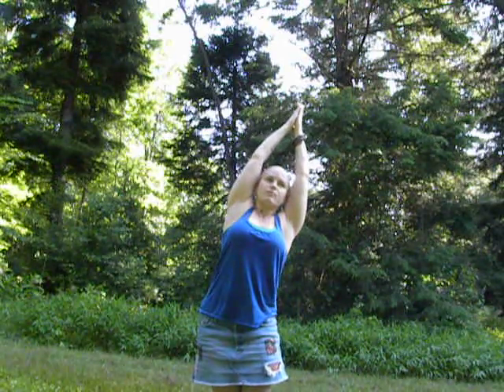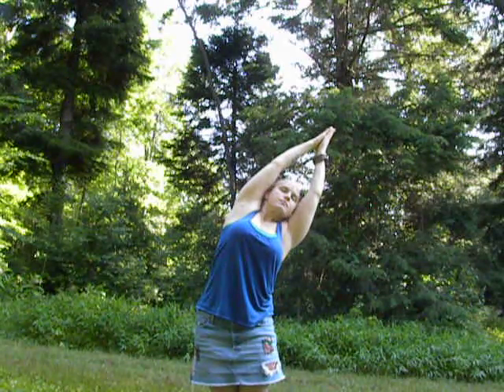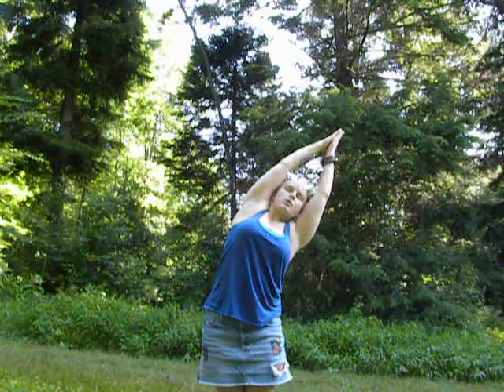Taking half moon to the other side, pressing out through the left hip. Fingers move to the right. Single pointed focus on the breath. Feel the stretch.